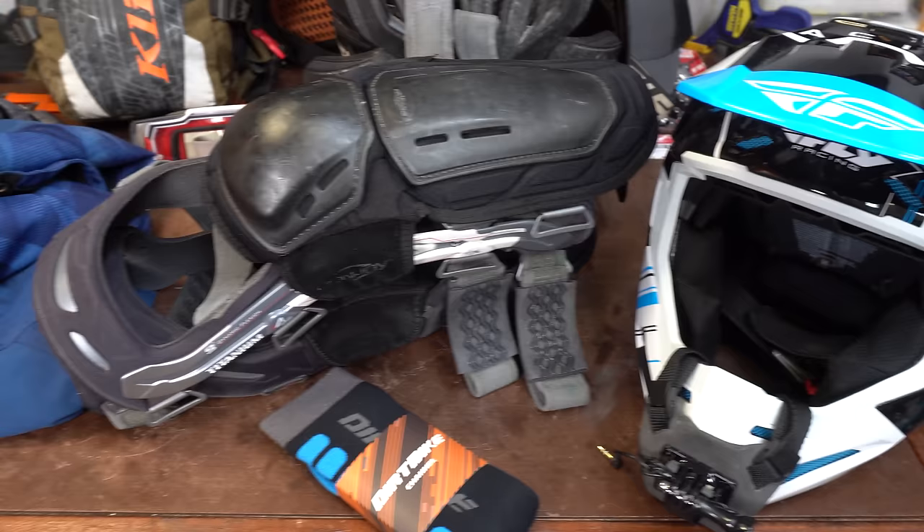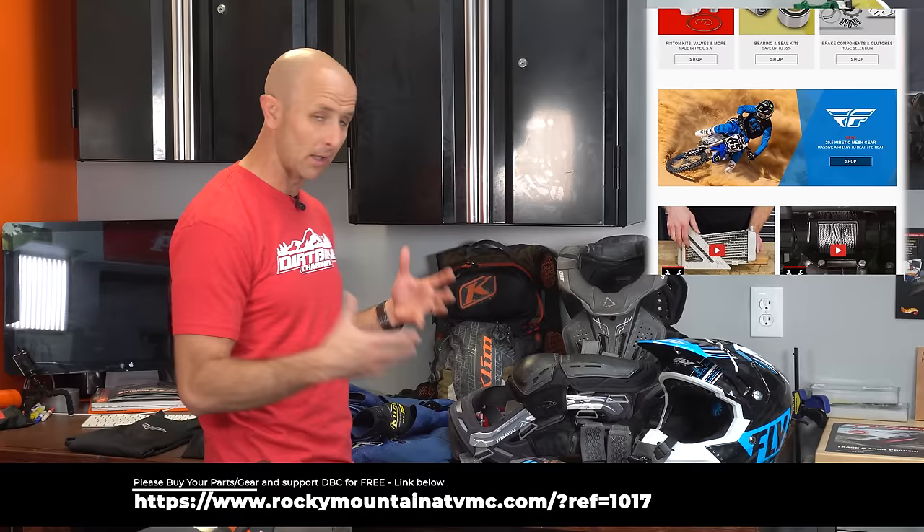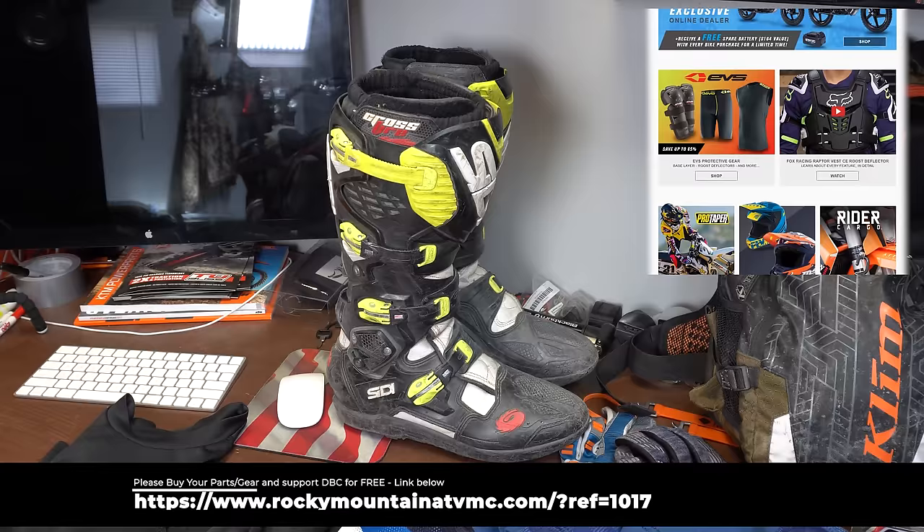Everything you see here on the table has actually been reviewed in one form or another on my channel, but what I've never done is shown a video where I had it all out on the table and said, this is pretty much what you need to ride a dirt bike. Not everything on the table is absolutely mandatory, and I'll get into that, but I wanted to show you what I'm wearing every single time I'm out.